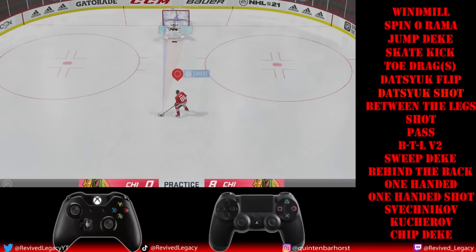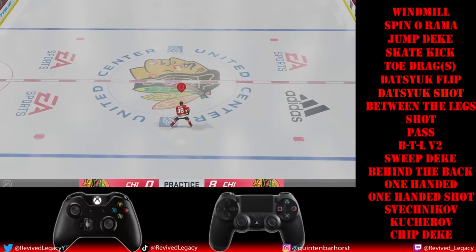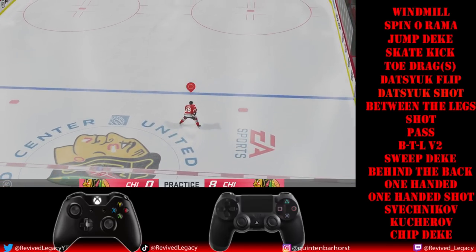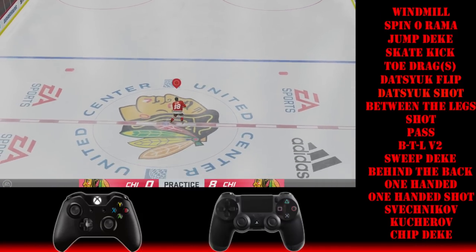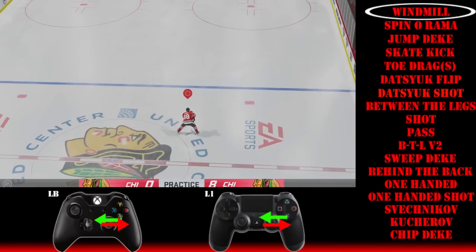Hello and welcome back — it's NHL 21 season and we've all got to try out the nice new fancy dekes. Today we're going to do our best to explain and show you the controls for doing these dekes. We'll use the controls listed below and try to explain whichever way works best for you. Starting off with the windmill deke, one of the easier dekes.